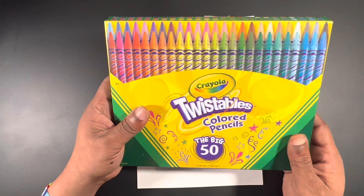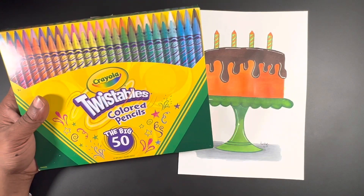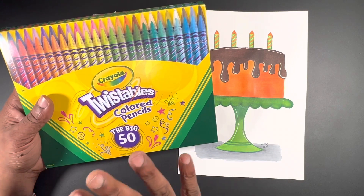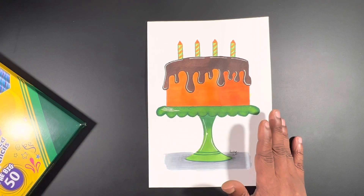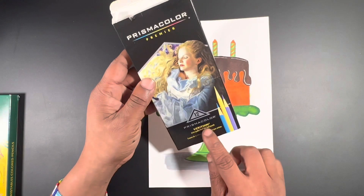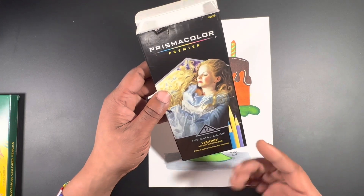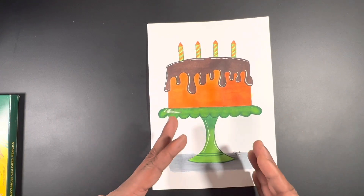Instead of using Prismacolors or another soft lead pencil, I wanted to stick to the cheap art challenge. These Crayola twistables — there's a review called 'the Crayola experience' — are my number one recommended Crayola product. Their leads are soft enough to substitute for Prismacolor. You can use Crayola to enhance your work, you really can. I also used a white gel pen and Prismacolor Premiere very thin pencils, which are great for detailing and really economical.